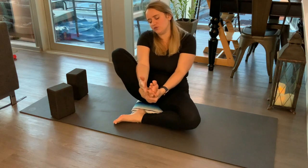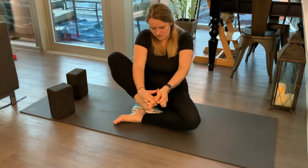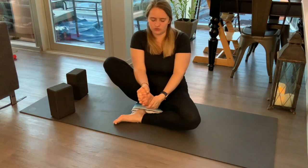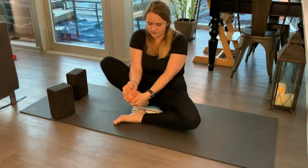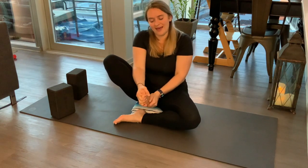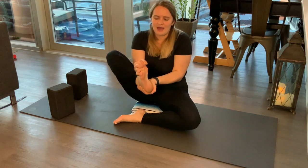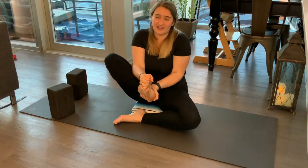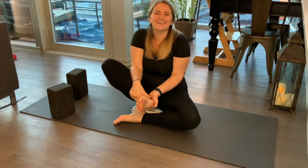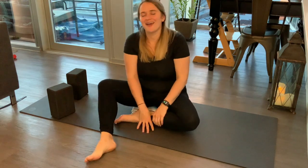Take your fingers, spread them out wide, and interlace each finger between each toe. Then pull back on your toes, pull them forward, side to side — really stretching out your foot. Hold onto your toes just for a second, create some pressure here, and then let it go. One more time rolling the ankle one way, then the other way. And let the right foot go.